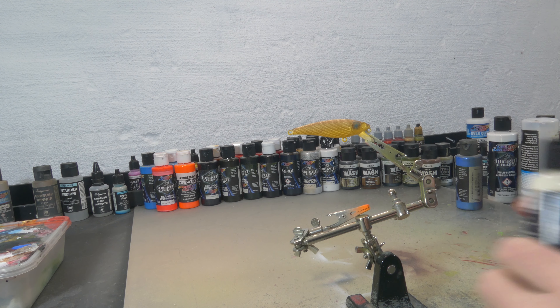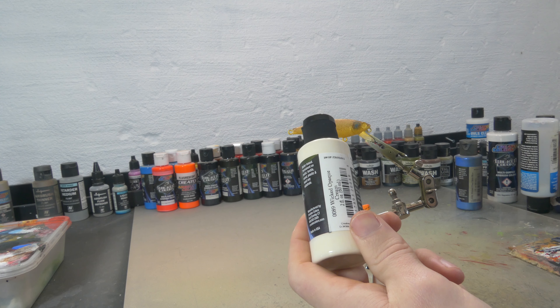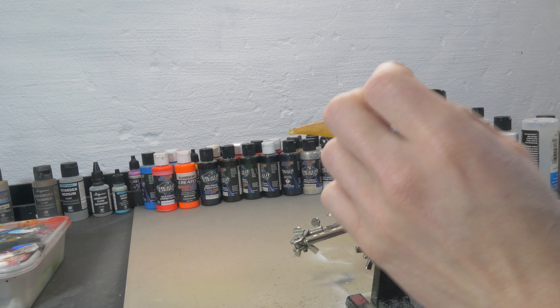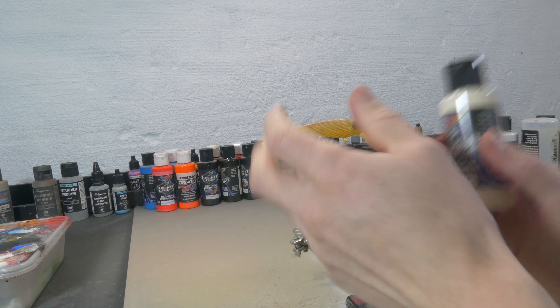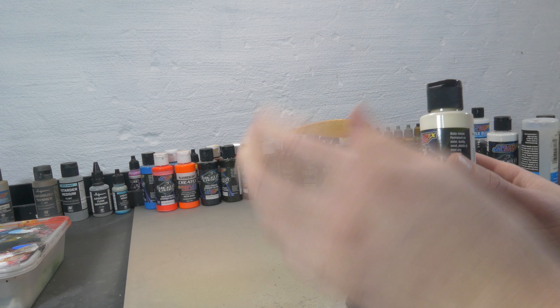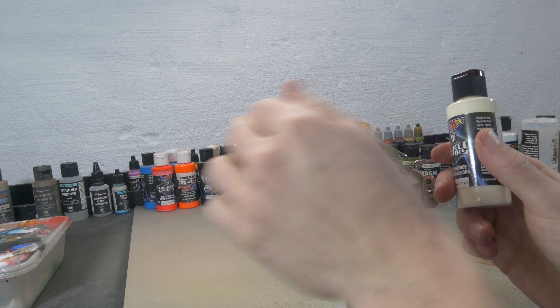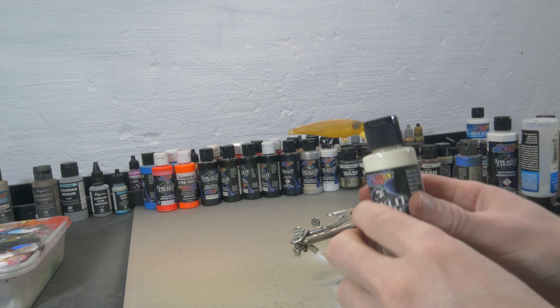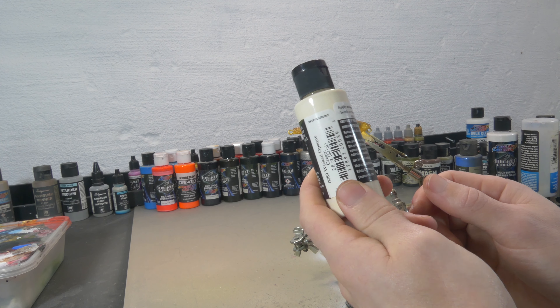So yeah, we're gonna do that for the first time and I'm gonna do that with my airbrush. You can use white for this, but I'm actually gonna use Wicked Opaque Cream because I want it to be a little bit more creamy — I don't want it to be too white and I don't want it to stick out too much. It needs to blend in with that pattern and we might even go with a little bit of transparent brown over on the top of the lure, but those are tiny details and we'll see how it goes.